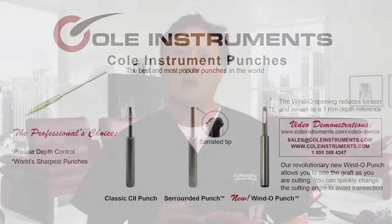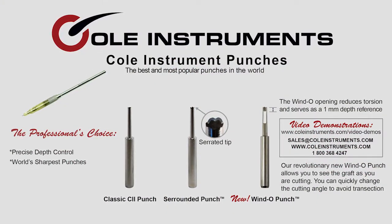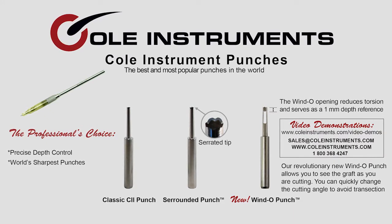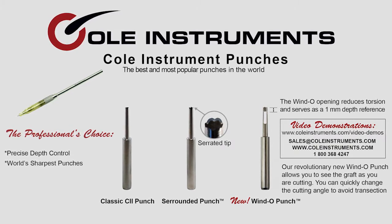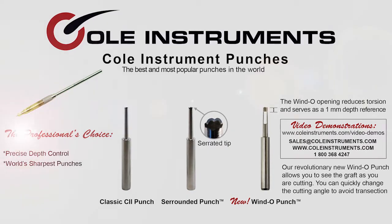All our work is original. We design it, we create it, we manufacture it, and we give it to you knowing that it's the highest quality FUE instrument available in the world. Our punches are the best, the sharpest, and the most popular punches in the world. We sell them all over the world. Our punches are the professional's choice for FUE.